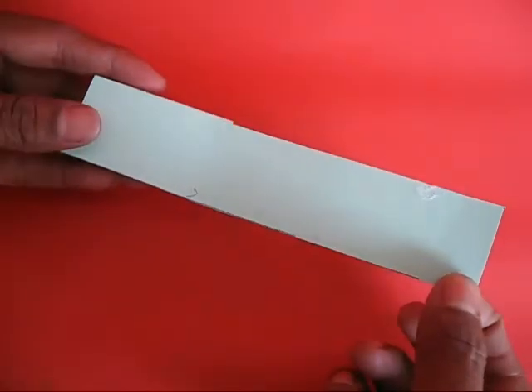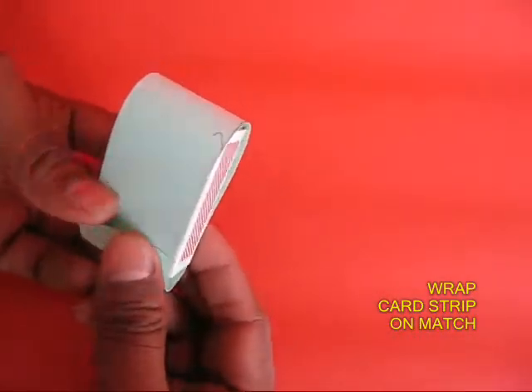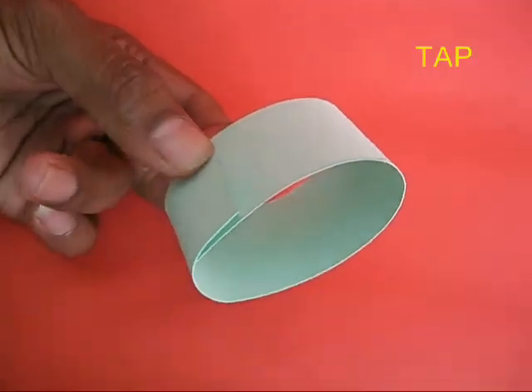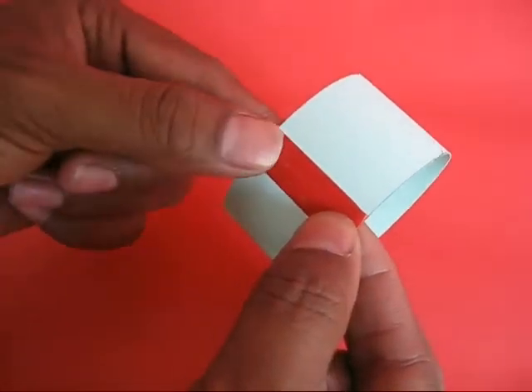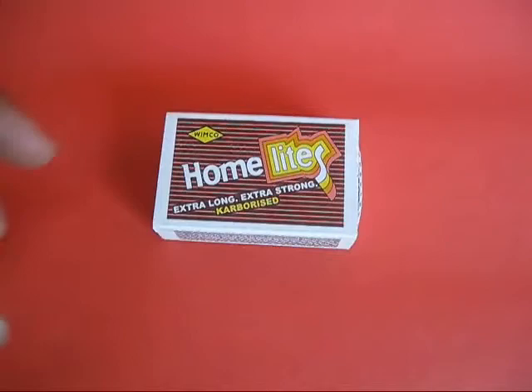Take a matchbox and wrap a card sheet around it. The width of the card sheet should be that of the matchbox. Now remove the matchbox and tape the card sheet so as to make a hoop or an ellipse. The hoop must go loosely on the matchbox.